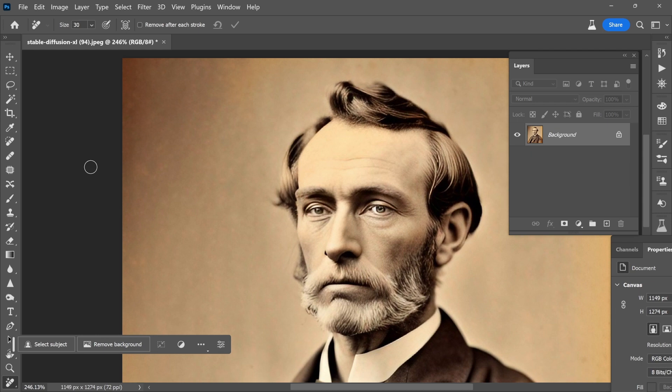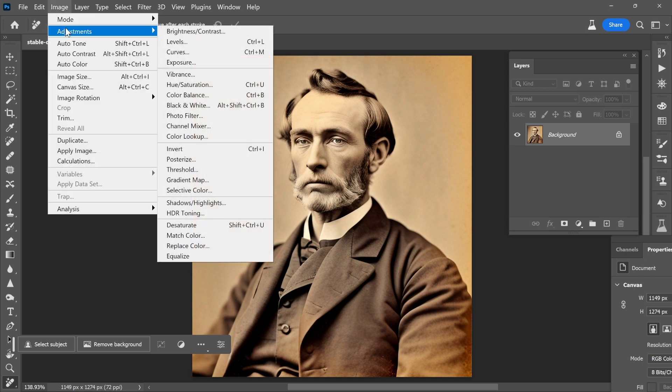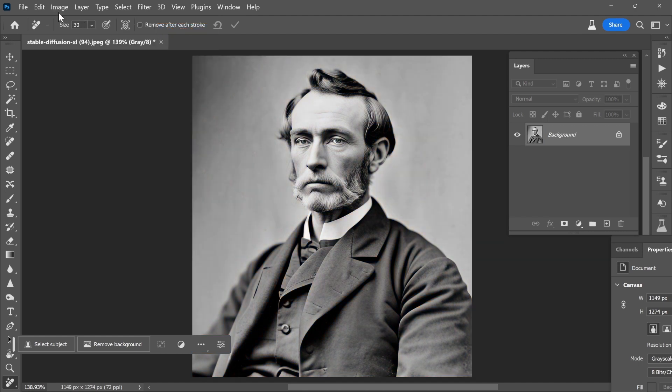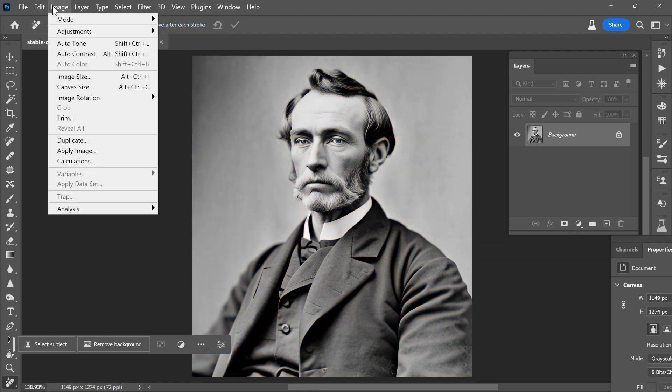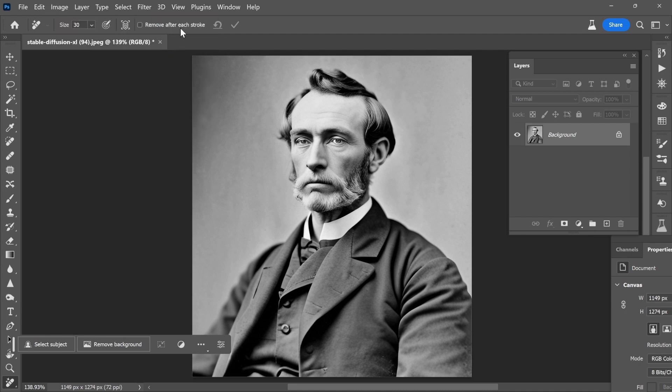He's looking fantastic now. So the next step is going to be to bring some color into his world. I'm going to do a couple of things. First, I'm going to change it from RGB color to grayscale so that we're losing all of that sepia tone and maintaining the natural highlights and shadows, and then I'm going to change it back to RGB color just to keep things on track.